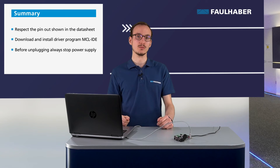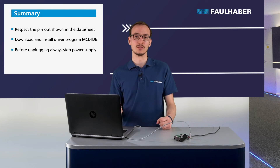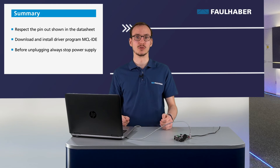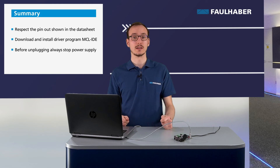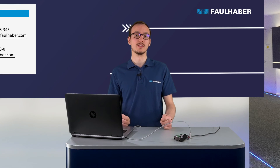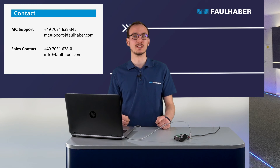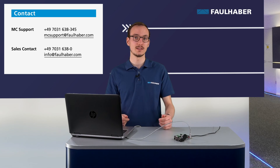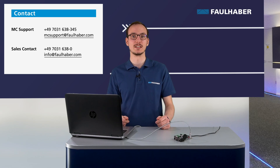In this video, you've seen how to use the MCST3601 and download the example file onto the driver. You've seen the importance of respecting the pinout and not disconnecting anything while the motor is powered. Thank you for watching. If you have any questions, you can leave a comment or contact your local sales team. In the next video, we will discuss the selection of the winding for stepper motors based on your application. Thank you and have a nice day.